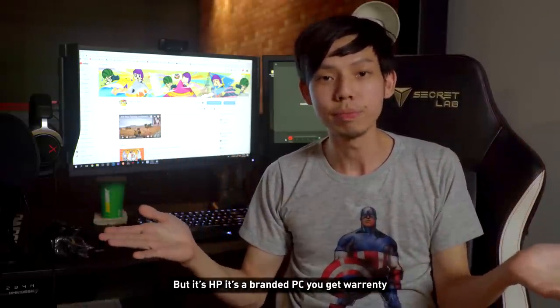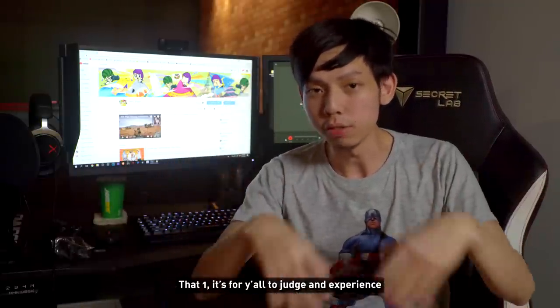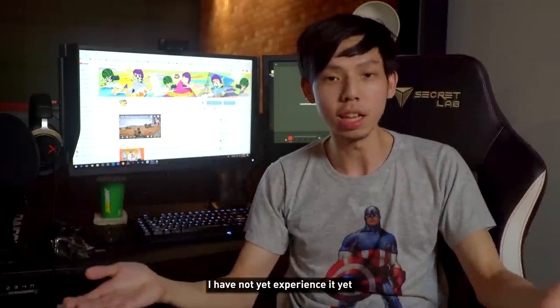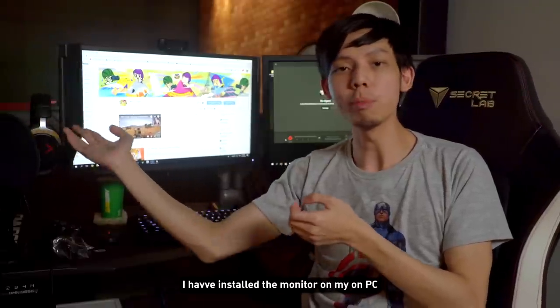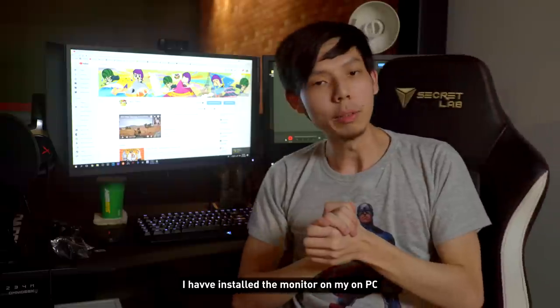Being a branded HP PC you'll get warranty, though customer service is for you to judge — I haven't experienced it yet. I have installed the monitor on my own PC as well. Remember to click here for more and subscribe!